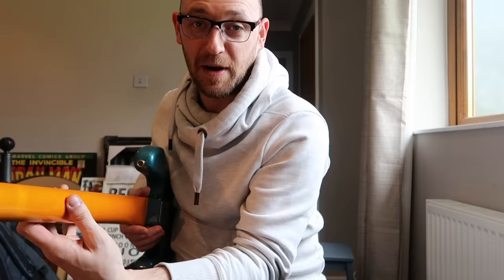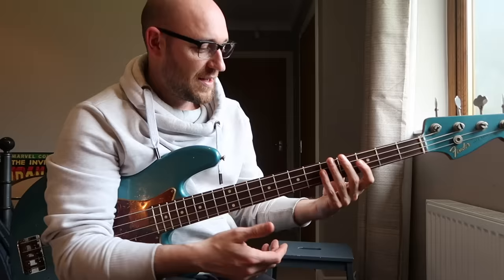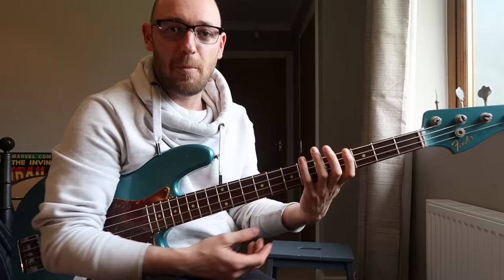Drop the wrist and create that gap. In terms of your thumb, for me, it's kind of in between my index and second finger. It's definitely not super grippy on the neck — it's not gripping tightly at all. It's important to keep the wrist and thumb nice and relaxed.